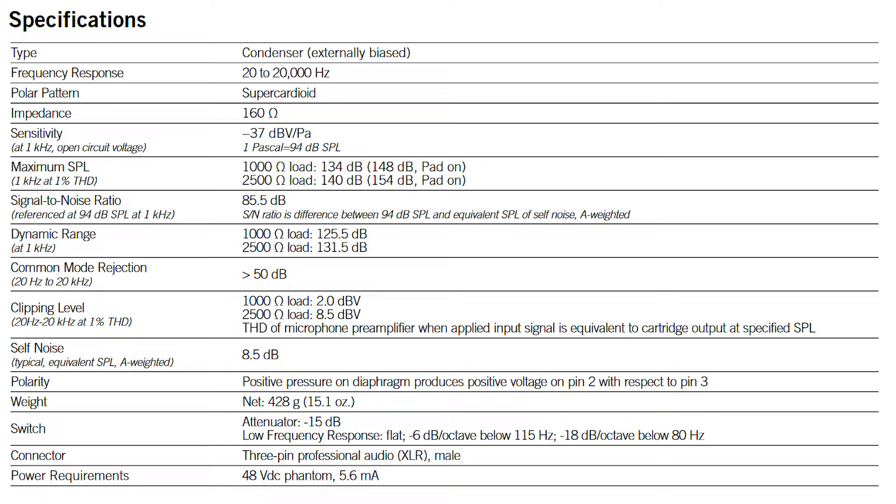Let's quickly go over the specs of the microphone. It is a condenser microphone that needs external power. Frequency response is 20 Hz to 20,000 Hz. The polar pattern is supercardioid or hypercardioid, so it is a little more narrow than a regular cardioid. Impedance is 150 ohms. Max SPL is 134 dB, and with the pad engaged it is 148 dB. The signal-to-noise ratio is 85.5 dB.